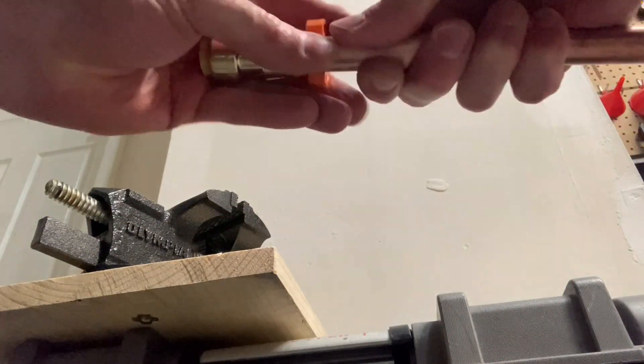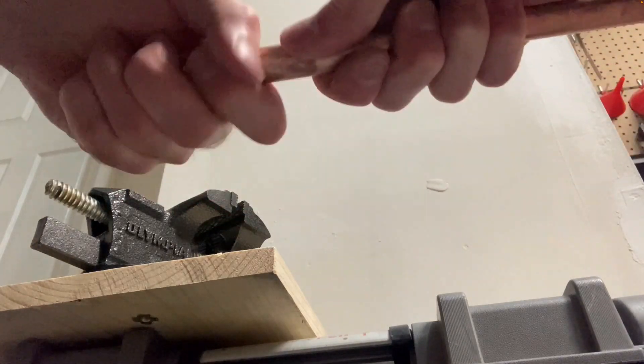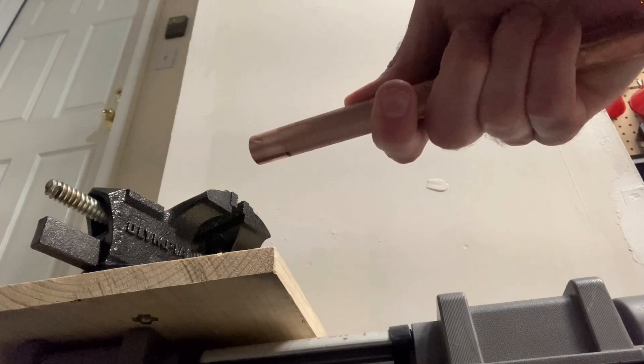These are plumbing code compliant. SharkBite is one of the popular brands, however there are other brands out there on the market. And there you go — that's how you remove them.